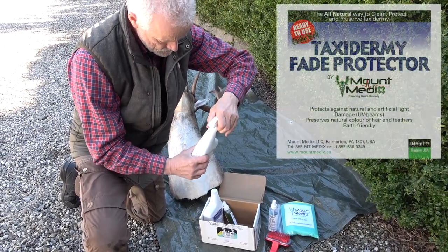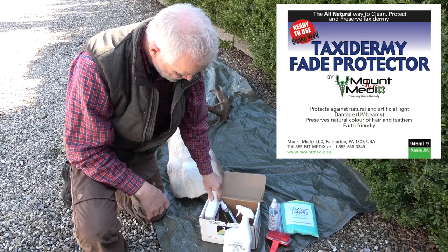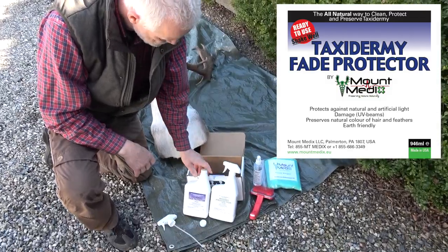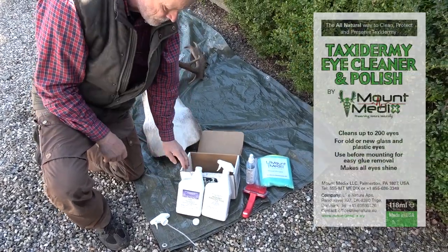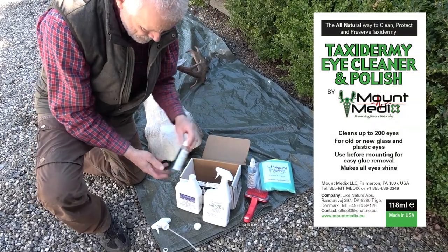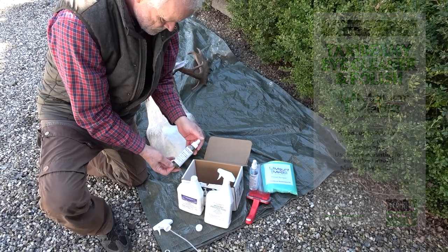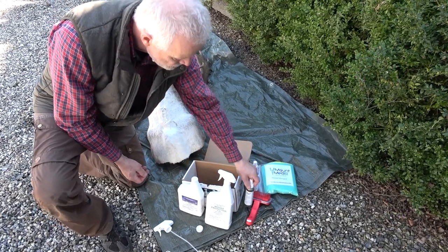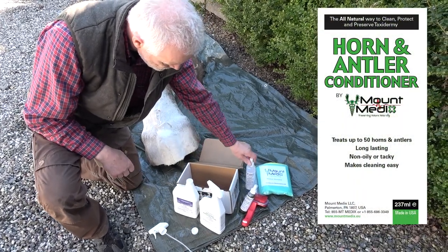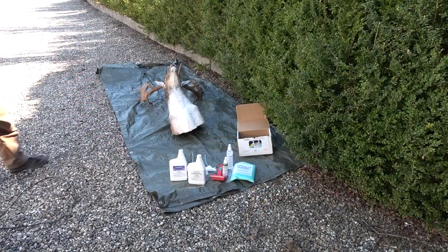The box also contains the product Taxidermy Fade Protector, which prevents UV rays from the sun and artificial lighting from breaking down the structure of the hair, resulting in the mount becoming discolored, bleached or yellowed. The third product in the set is the Taxidermy Eye Cleaner and Polish, which is specially designed to clean, protect and polish the eyes of taxidermy mounts. The fourth product is Horn and Antler Conditioner, which is used to refresh horns and antlers, reviving the original colour, shine and texture.